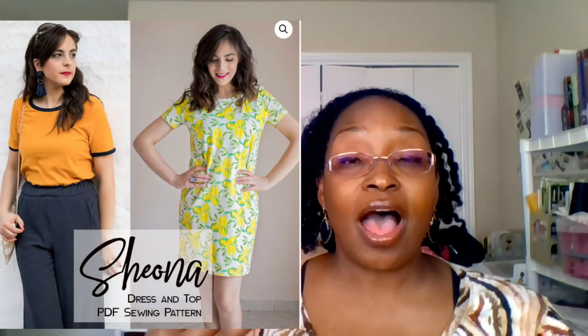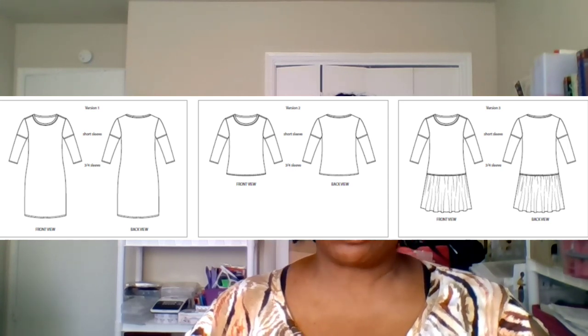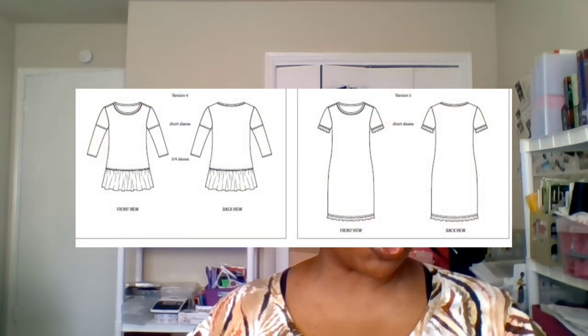Many of her patterns, as you've probably seen if you follow her, are relatively very beginner-friendly to make. The Shona Top — I'll pop up a picture of the pattern — is a t-shirt pattern. Looking at the views, you can make a dress, make it short sleeve or long sleeve, add a ruffle bottom, add ruffles to the cuffs or to the bottom of the dress, or do it as a peplum.